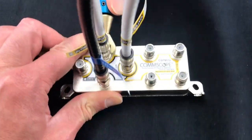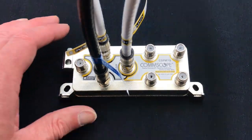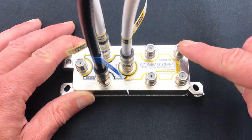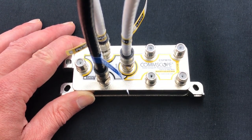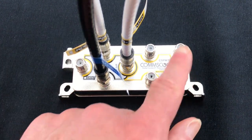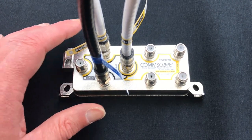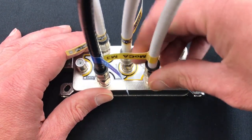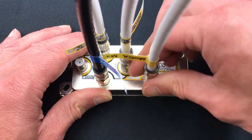Now that the RF devices have been connected, the MoCA-enabled devices, like X1 terminals, may be connected to the other set of four ports. A reminder: these ports do not provide RF signal. They are used to connect MoCA devices only. The MoCA ports can be utilized in any order; however, for ease of installation, particularly in the APD or All Ports Down configuration, it is recommended to connect MoCA devices to ports 3 and 4 first.